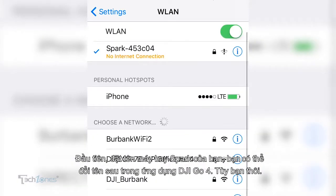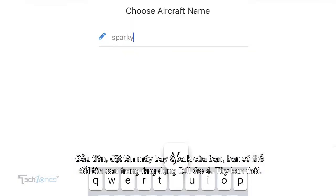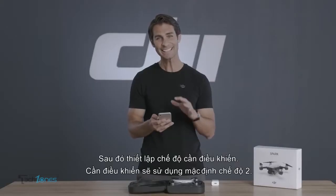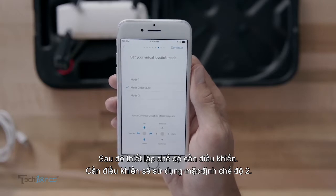First, name your Spark. You can change the name later in DJI Go4 if you choose. Then set the stick mode. The controller uses mode 2 by default.